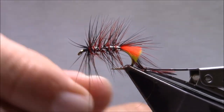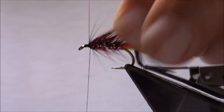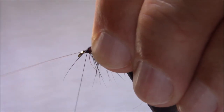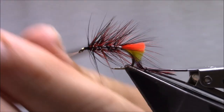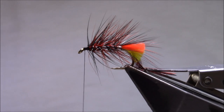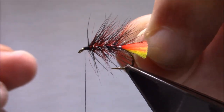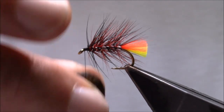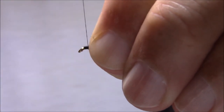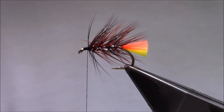I'm going to do a nice open palmer — open turns up the palmer hackle. Get to the head area, stroke the fibres back, bring the wire up, and bring your thread up alongside it. Put a 90 degree bend into the wire, tie it off towards the eye, and break it off. Break off the hackles. I'm going to do a little more wax again, just tidy this up right into the rib.